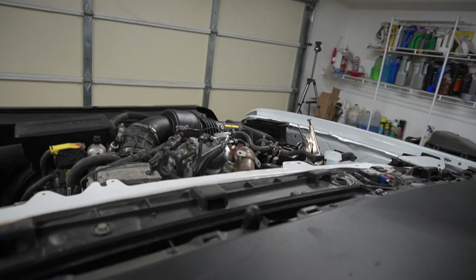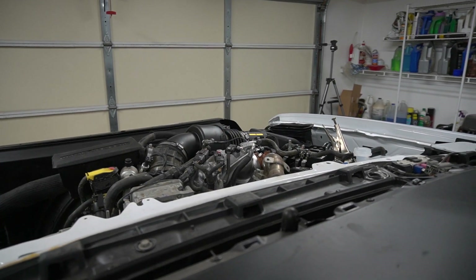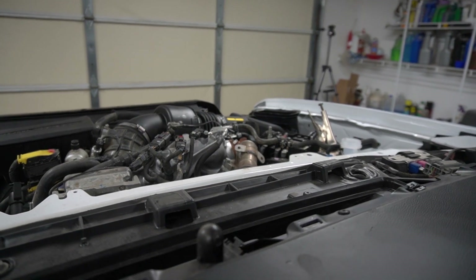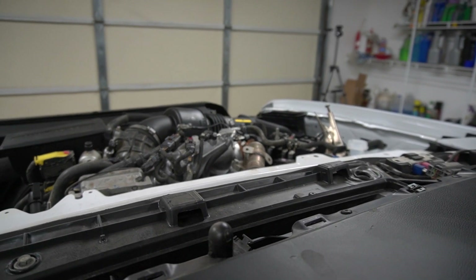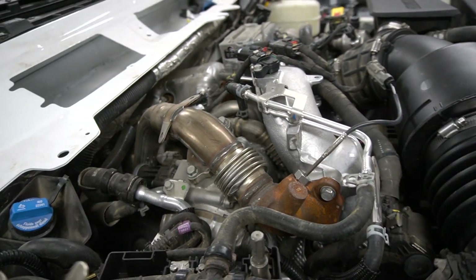I hope you're gonna be able to hear this — let's start the truck. Hear that whistle noise? Yeah, that's because of the air going through the gasket. Whenever air builds up it pushes out, wobbles, and makes that noise.